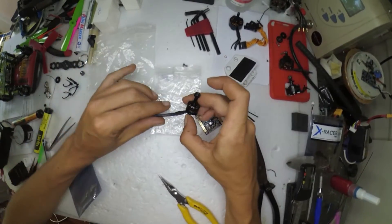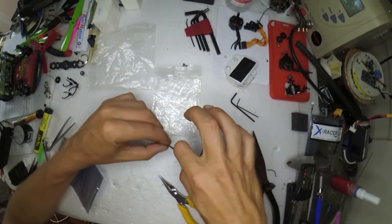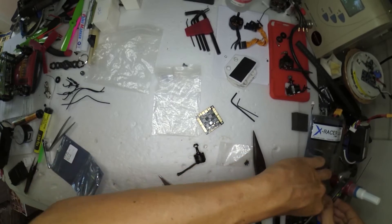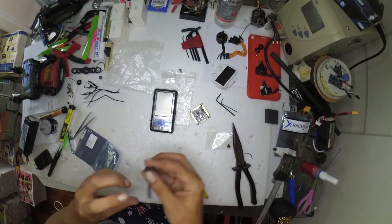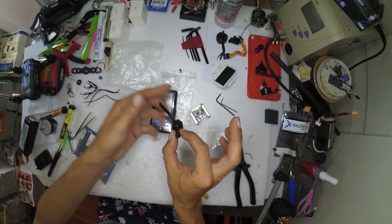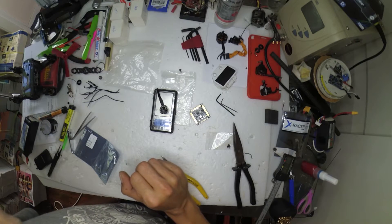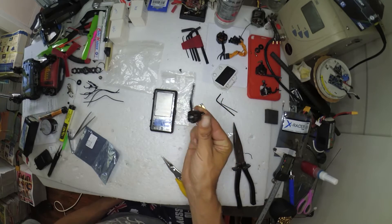I'll link the thrust tables that have been done by MyRC Mart themselves until some third-party guys have done any. And I'll also do the obligatory weight test as well. The wire length I'd use for a 1407 — 13.84 grams. So a 13-gram motor. Yee-haw.